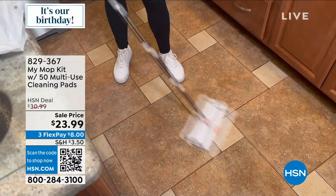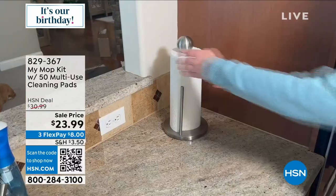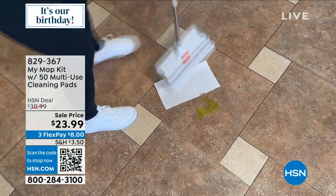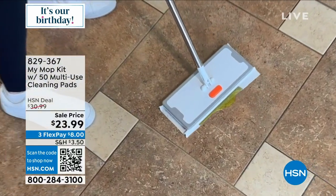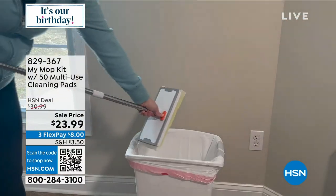It has these special alligator teeth that will grip right on. Now you can easily clean without bending over. You don't have to touch any of the messes — you don't even have to touch the pad or the paper when you throw it away. It's all built into this design. And it only weighs a couple of pounds, it's so easy to use.